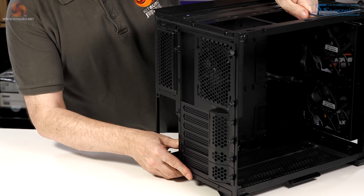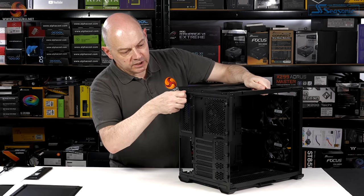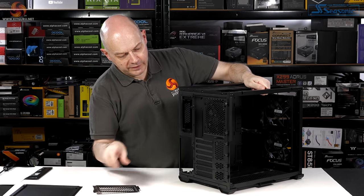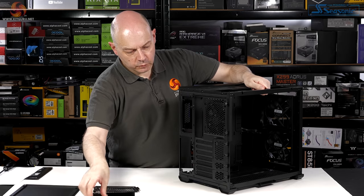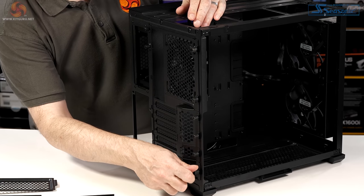But just take a look at this rear panel covered in thumb screws. We're familiar with that panel which covers two full-size drive caddies. But what about these thumb screws?